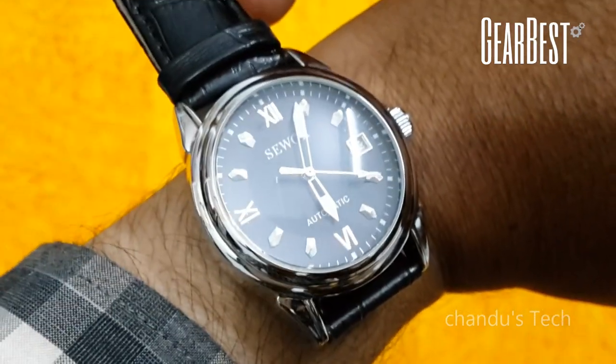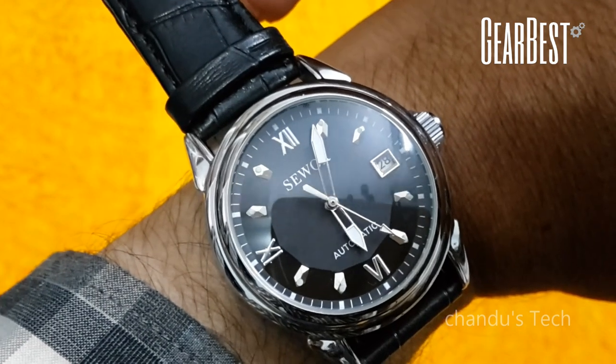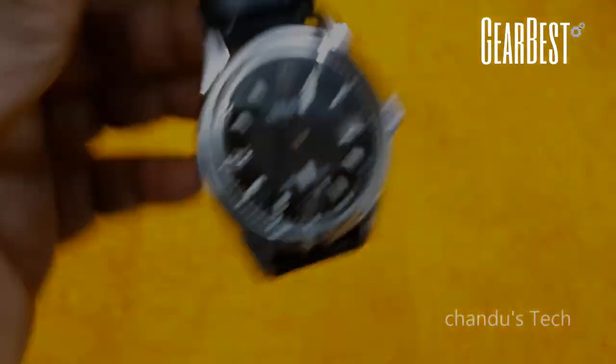It is very beautifully placed on my hand — it is a perfect fit. It is looking like a very costly watch.